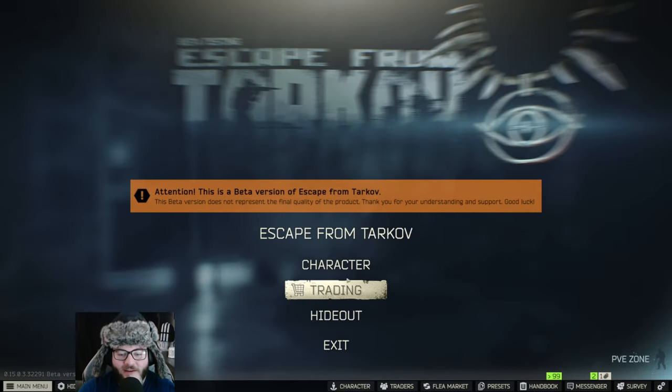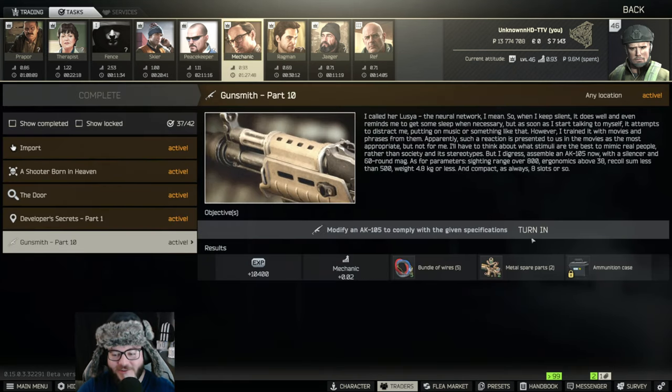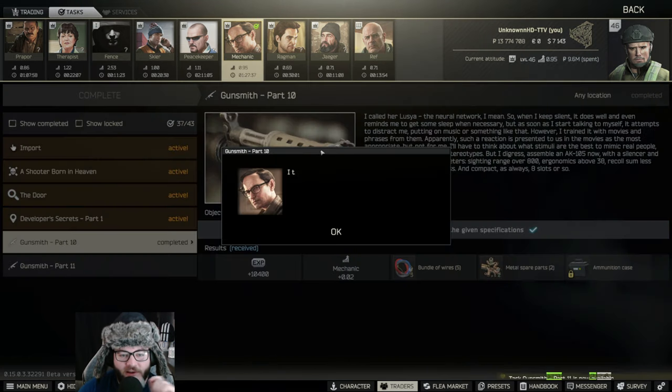Now that we have that done, go to traders and find the Mechanic task. Always make sure you check the magazine and the chamber itself, otherwise you can't turn it in — and I fell for my own mistake there. Gunsmith Part 10 is now complete.